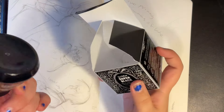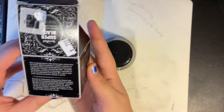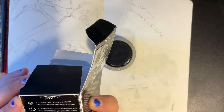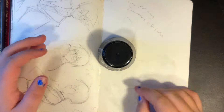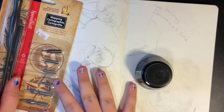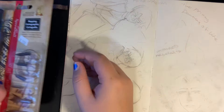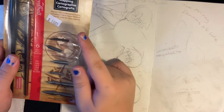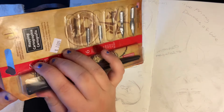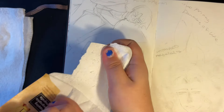I've never actually used this type of ink before — I've only used India ink. I should probably read the back. It says keep from freezing, clean tools using soap and water. Let me shake it because I know you're supposed to shake it. I also got these tips — the smaller tips go with the smaller one and then the bigger one goes with the bigger holder.